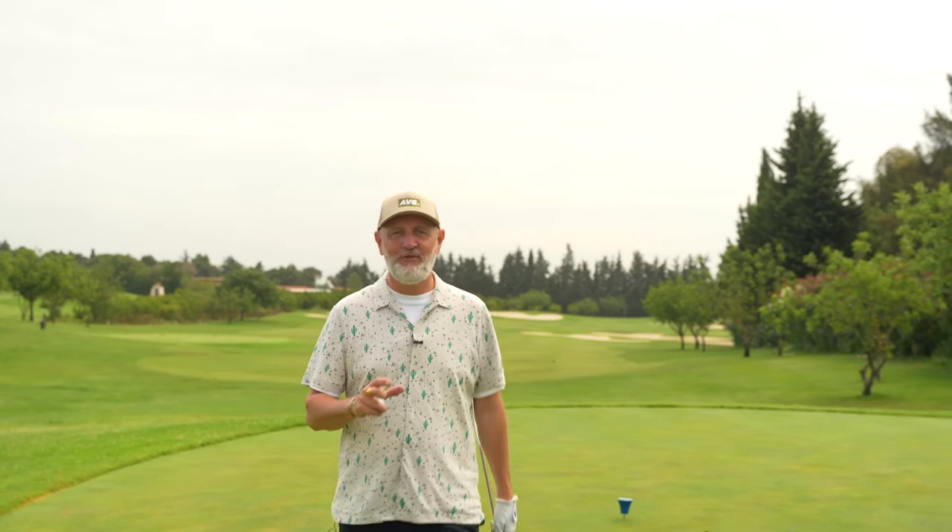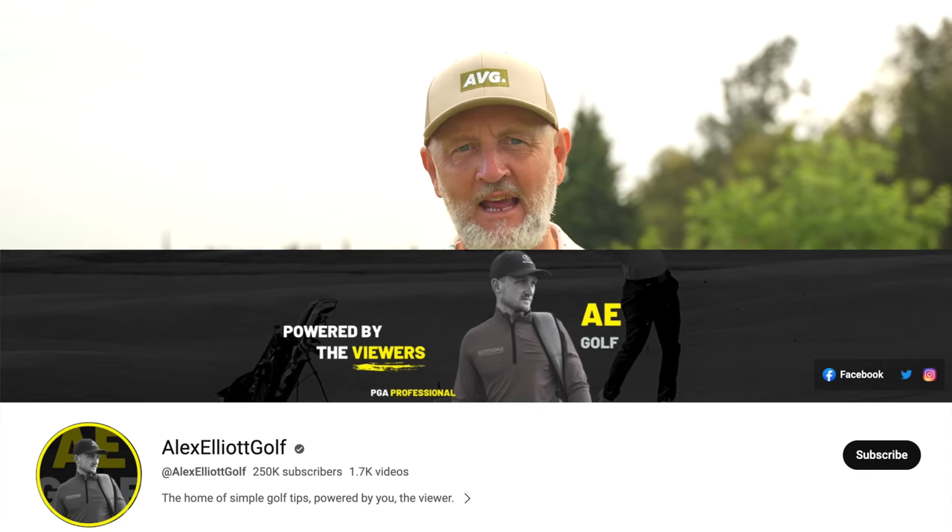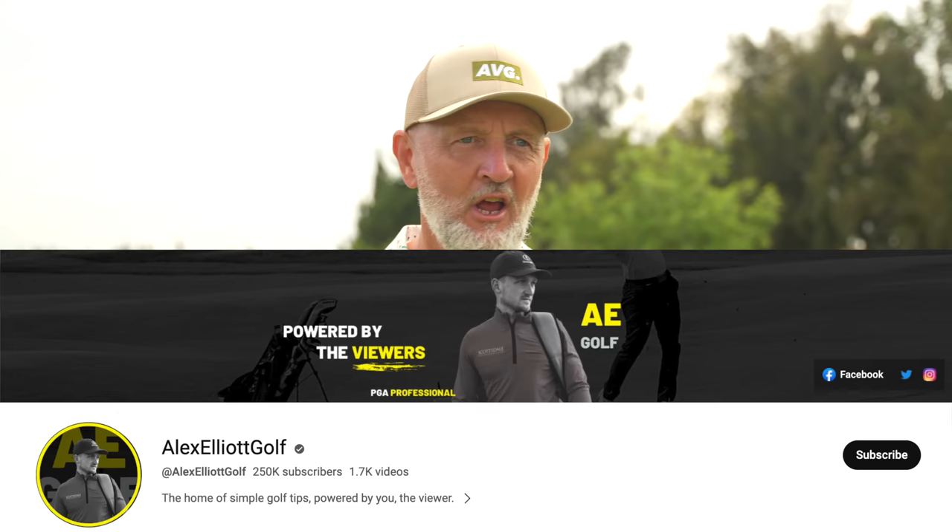Welcome to another episode of Testing the Tips, where I as an average golfer test some of the tips from the leading golf YouTubers out there — little nuggets of information that potentially help us improve our golf. I've been concentrating on one channel in recent weeks, and that's Alex Elliott Golf, because he's helped my game no end. Some of the little tricks he's shown me I've adopted into my game, and they're working really well.